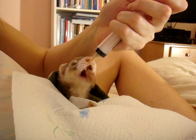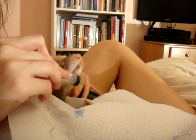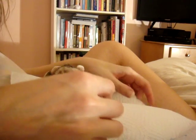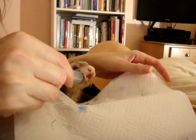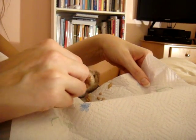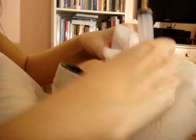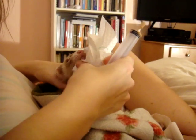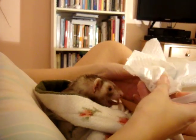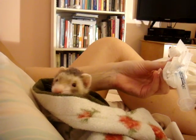Okay. Got everything out of the syringes. Get him to eat some of what fell off... okay, I guess not. Now we're going to clean this mess up before he wipes his face on the cloth. And that is how you syringe feed a sick ferret. Okay, let's go. Thank you.